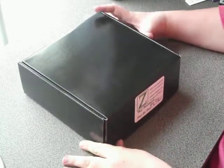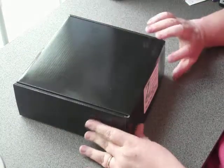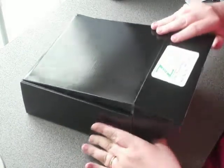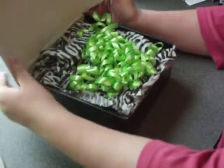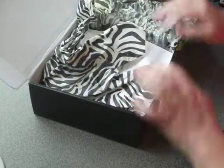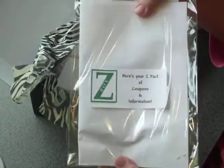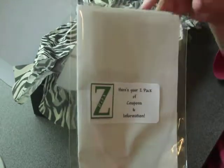Hi, today I'm going to take a Z-Box apart and show you what comes in a Z-Box. It comes to you like this — you just open it up when you receive it. There's a little bow in there. Then you're going to open it up and you're going to get a Z-Pack with coupons from various vendors or the shop owners, and information about when the next Z-Box goes on sale.